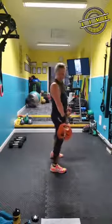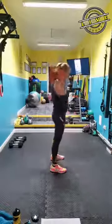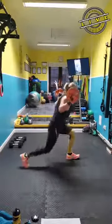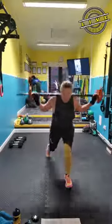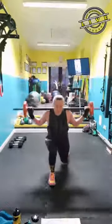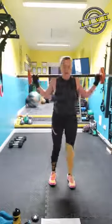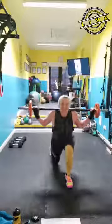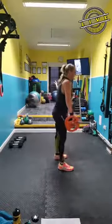We're going straight into the reverse lunges now. Grab your bar on your shoulders for the reverse lunge. Keep your feet nice and wide. Clean and press off this. I'm going to turn around — I feel like I've got more room this way. Okay, clean and press — let's go.